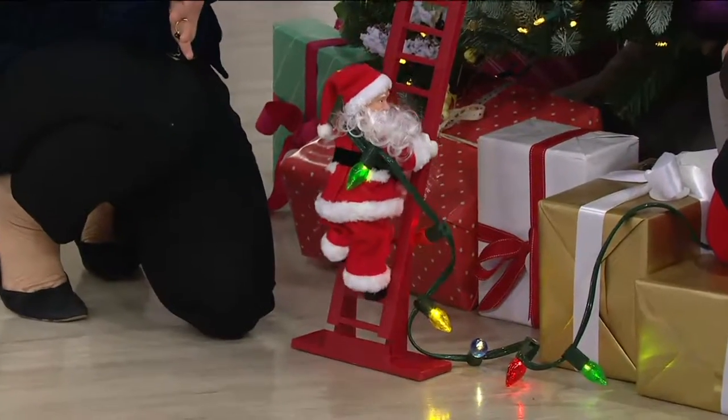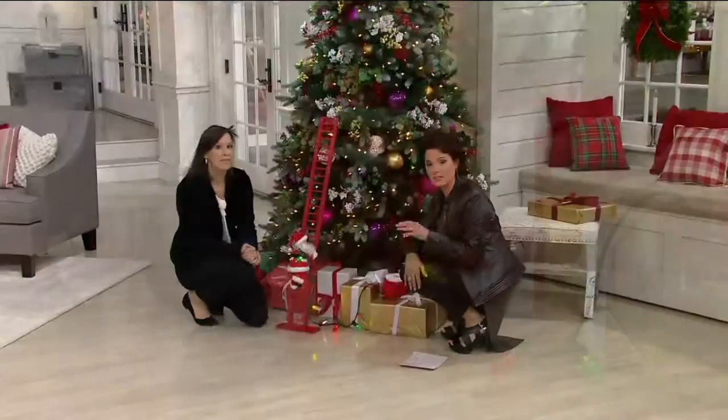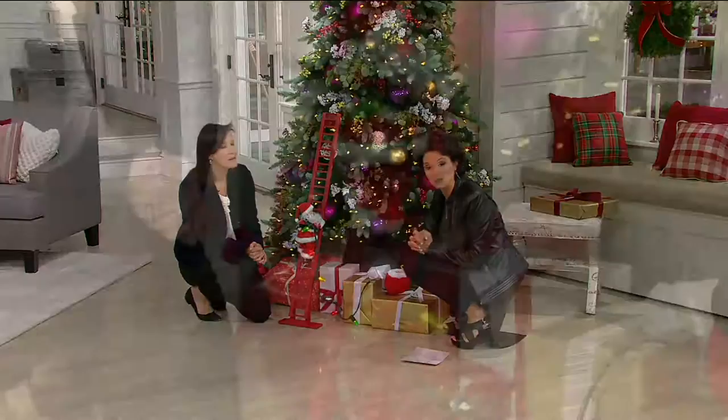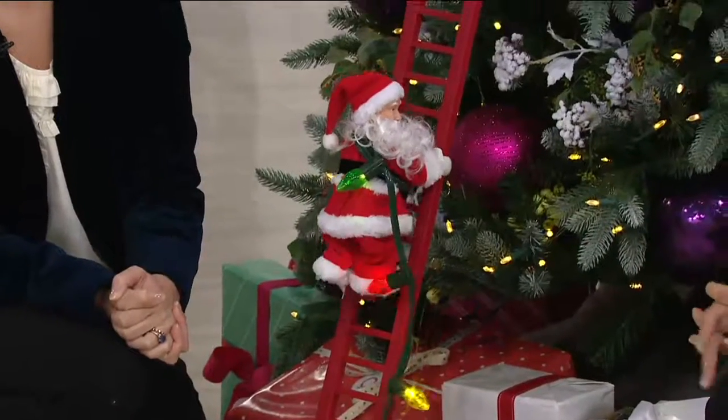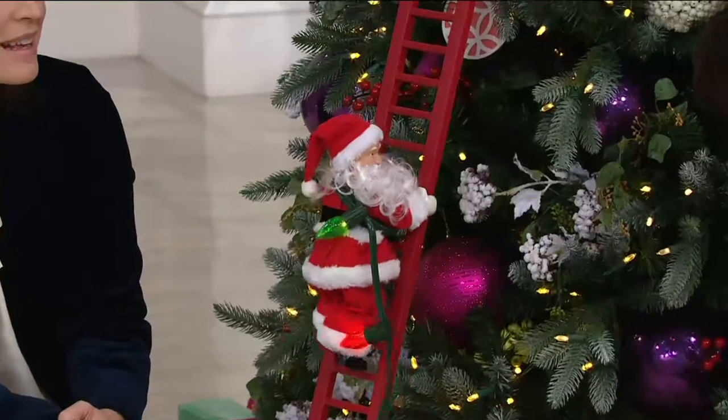This is exactly the type of thing — so cute. If you've seen something similar out there, you might be able to find it, but maybe not at the price of $74.90. It's a phenomenal price tag on this. And of course, for Mr. Christmas, a name that we know and trust.